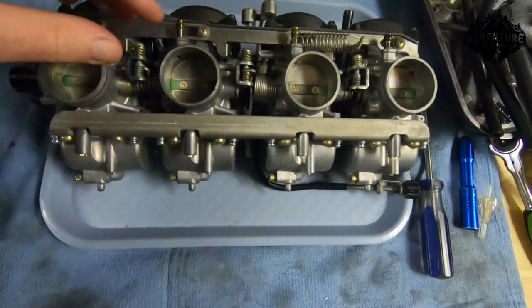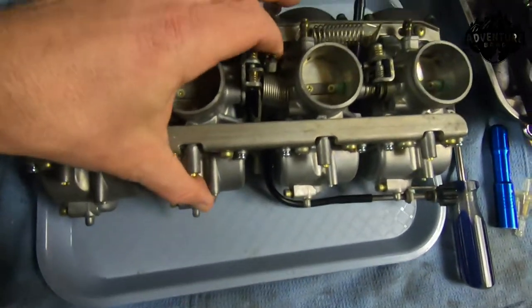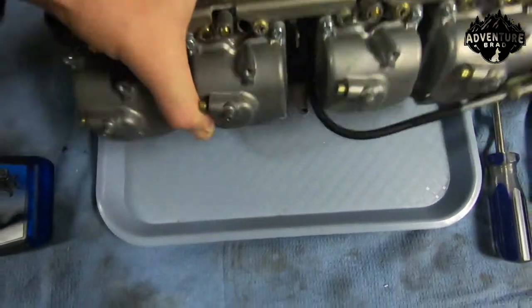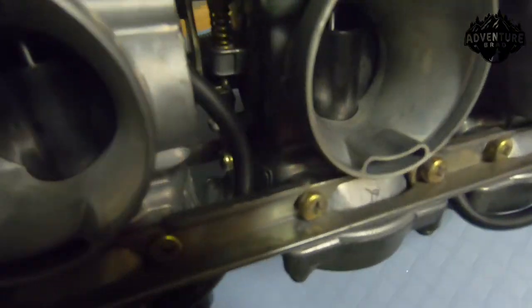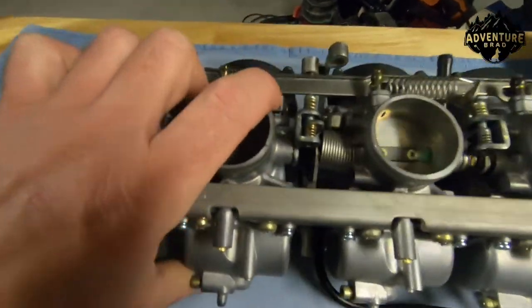I've got my carbs all cleaned up, and you kind of need to understand how it all works. So here's your main plate — I call it the main. It's the number one that you work off of because it's the one that the cables go on to. And in this case, it's kind of hard to see down in there, but the idle adjustment screw is on there.